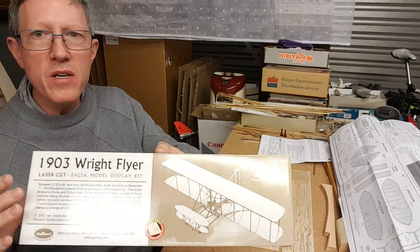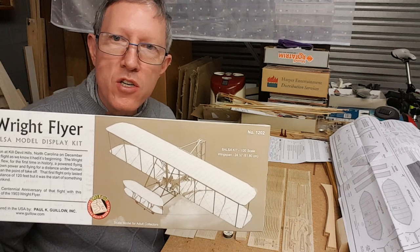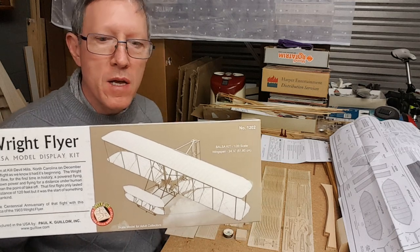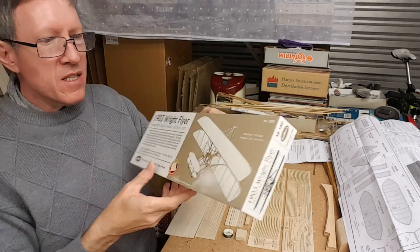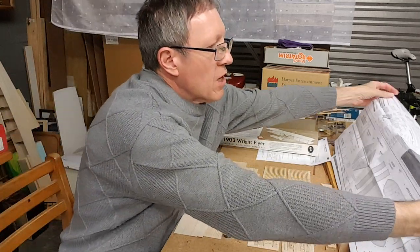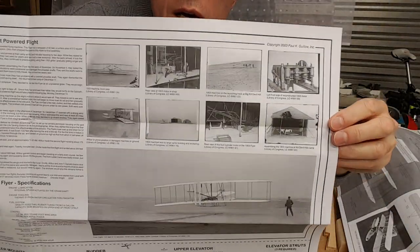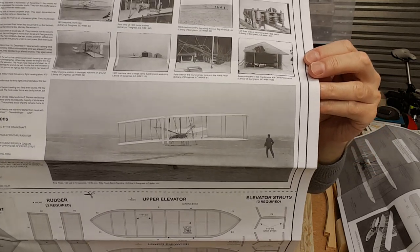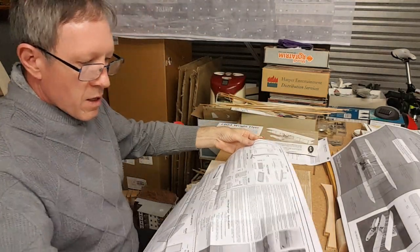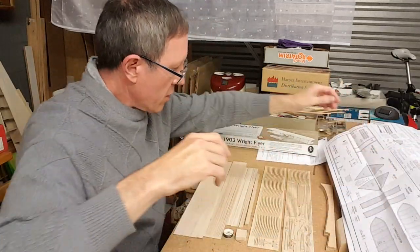I think they could have done a better job of the box art. I know it's intended to look somewhat old style, not full color, but there are so many nicer images of the Wright Flyer than that. They do include some nicer ones over here — I don't know why that wouldn't be the box art, it's just so awesome. Anyway, let me show you what was inside.